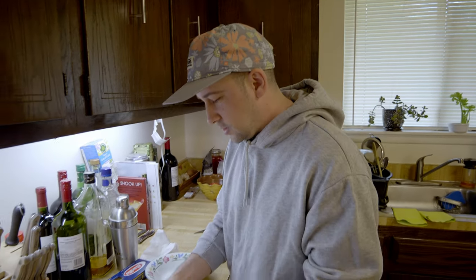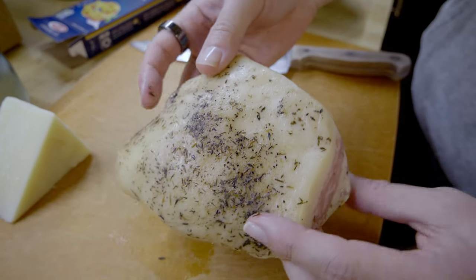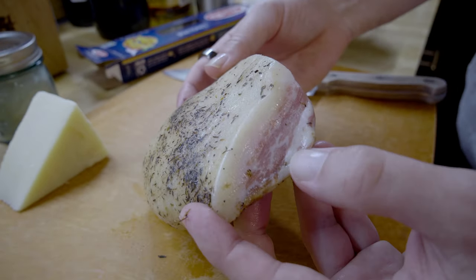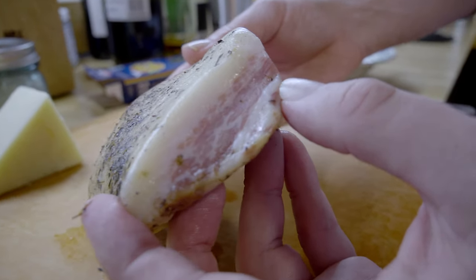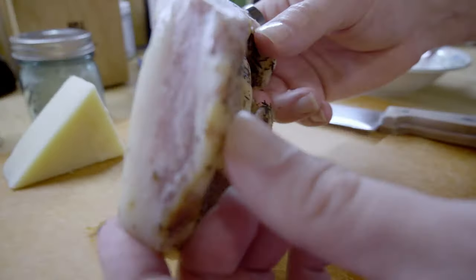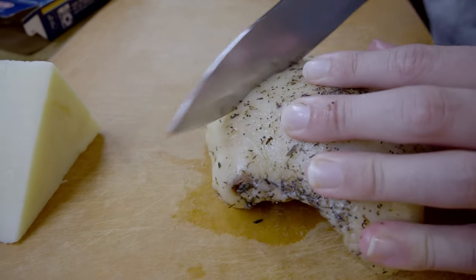Just to give you guys a close-up of what this looks like — it's already coated with some spices and herbs. You can see it almost looks like wagyu, it's high fat, and it's pure deliciousness. Let me turn it around here.